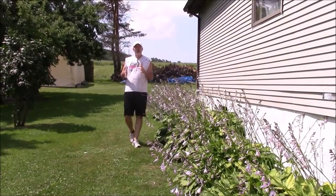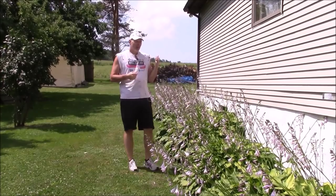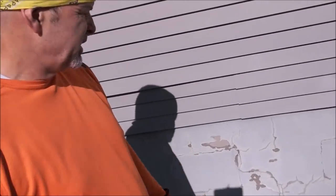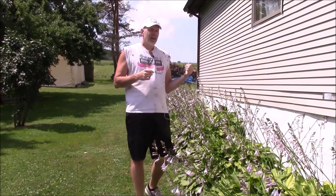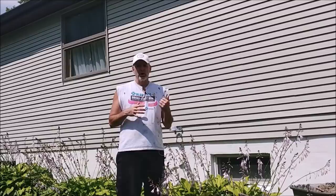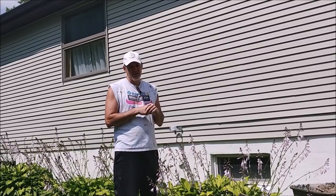Hey guys, Tom here. If you remember from the summer project tour, one of the big ones I had to do was re-parge the side of this house. It was just flaking off, peeling off, and I really wanted to get it taken care of. So today on the Homecraft Chronicles, I'm going to show you what I did to get this project taken care of. Stick around.